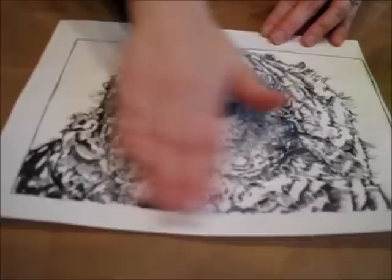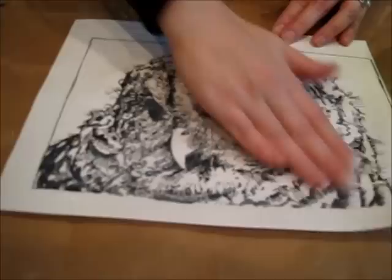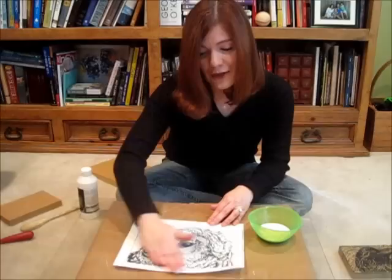So as you can tell, I'm quickly spreading this all the way across, making it just the right consistency. If it gets too thick, I'll show you in a minute what happens. It's a very ugly thing, and it will make you very frustrated.